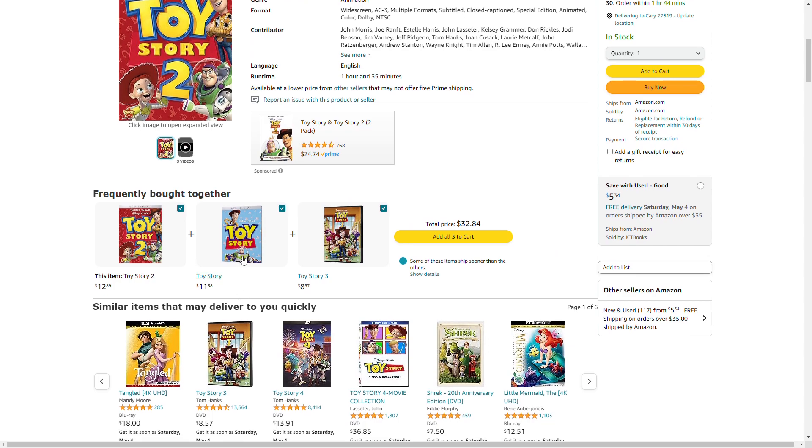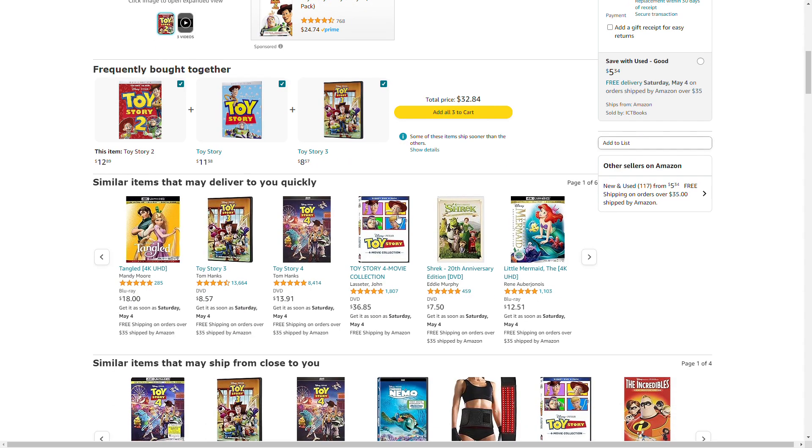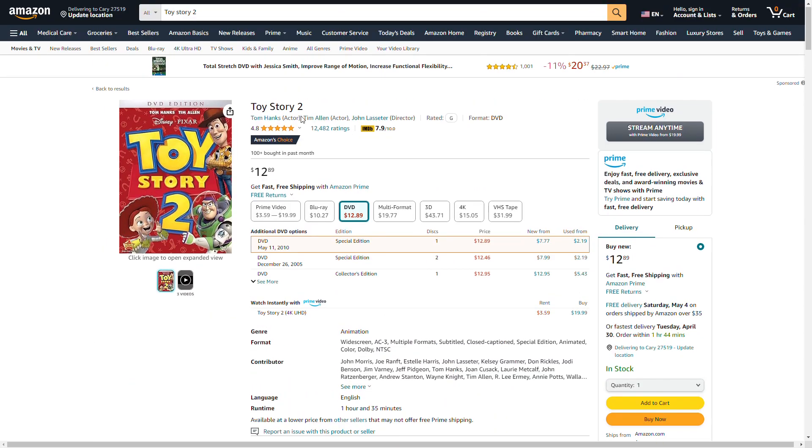You can get Toy Story 1, or 2, or 3. I'm not getting Toy Story 3 and 4 because the movies are socks. Or you can buy the Ultimate Collection of Toy Story 1 to 4.